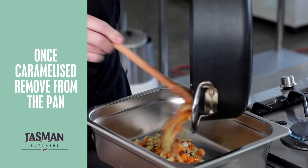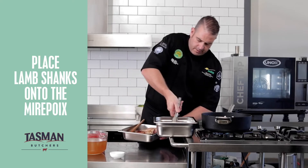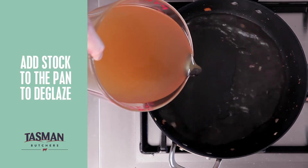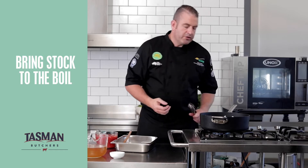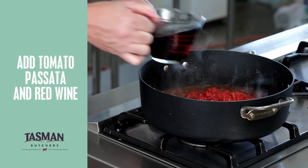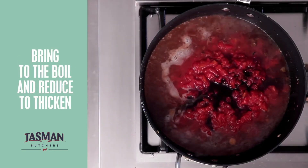We'll remove the mirepoix and put it into our gastro pan and then add my lamb shanks. For the final step I'll now return some stock to the pan, bring that to the boil, and deglaze all the juices from my mirepoix. I'll now add my tomato passata followed by the red wine, bring that to a boil and then reduce to thicken.